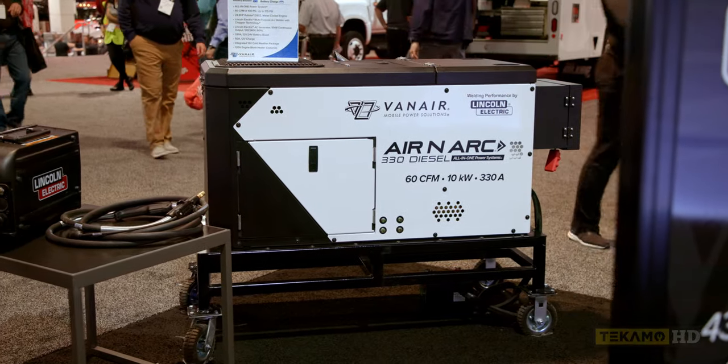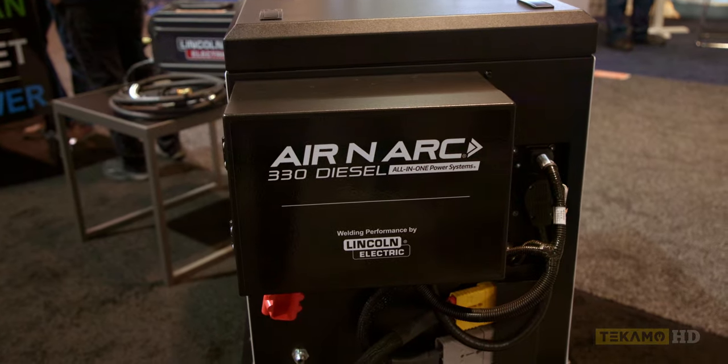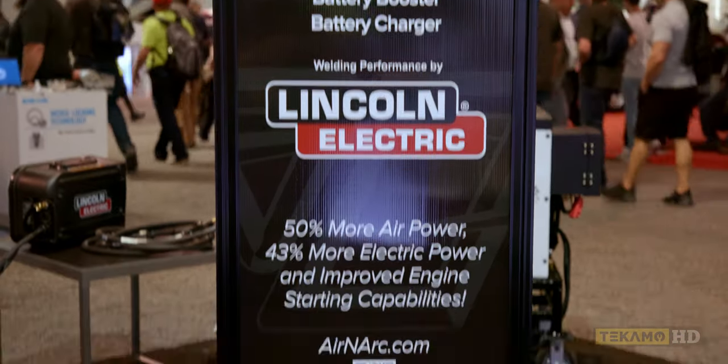This is the latest offering from Vanair — the Aranark 330 diesel. It's 330 amps, 100% duty cycle, and 10,000 watts AC constant output.